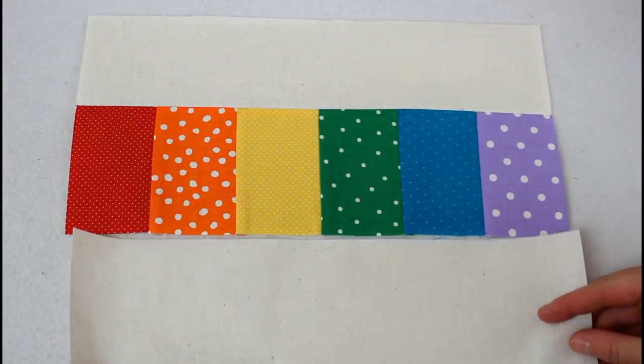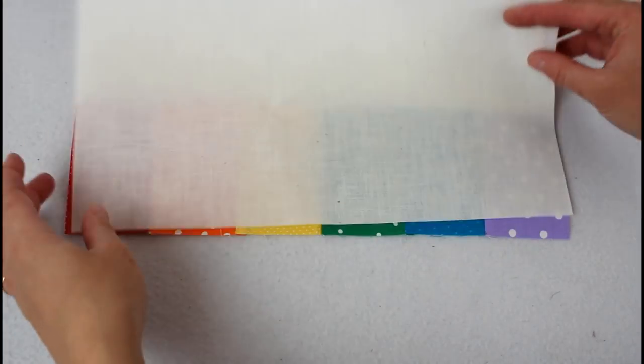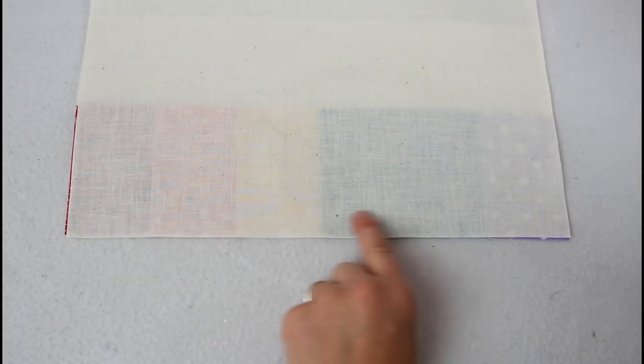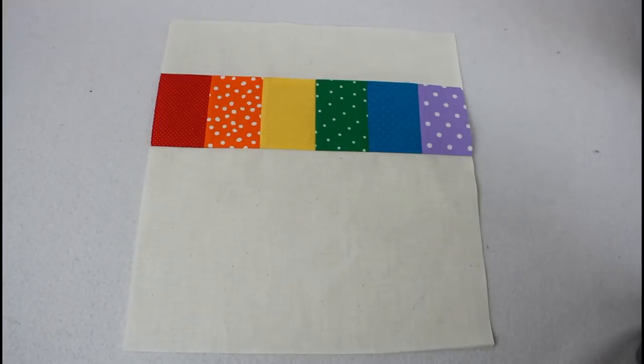At this point, trim up the edges so the rainbow matches the top. Add the bottom the same way as the top — lay them right sides together, lining up the bottom and sides, and sew with a quarter inch seam allowance. Every seam of this bag will be sewn with a quarter inch seam. Press the seams again toward the rainbow strip. The front is now complete.